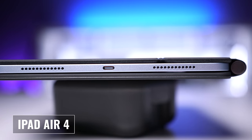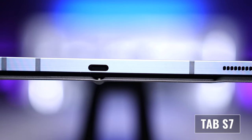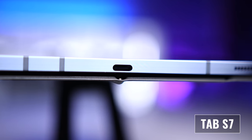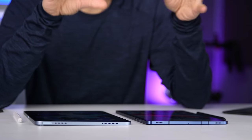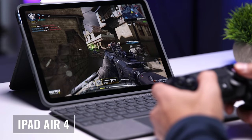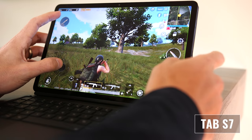When it comes to speakers, both tablets have four speaker grills, but the iPad Air 4 only has two speakers whereas the Tab S7 has four. Both are as loud as I would ever need a tablet to be, but with Dolby Atmos turned on, the Tab S7 speakers provided fuller sound, retaining more detail and presence. Neither tablet offers a 3.5-millimeter headphone jack, so if you want to use wired headphones or a wired headset for gaming, you'll need an adapter.